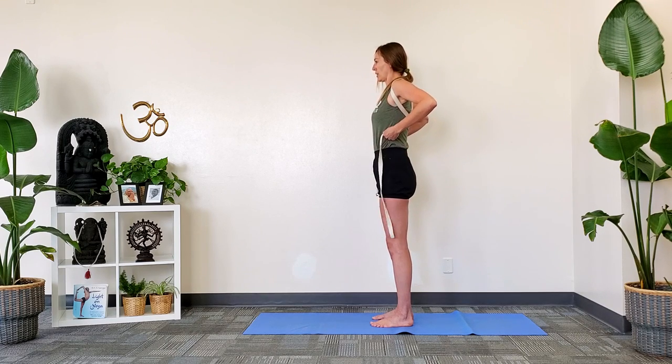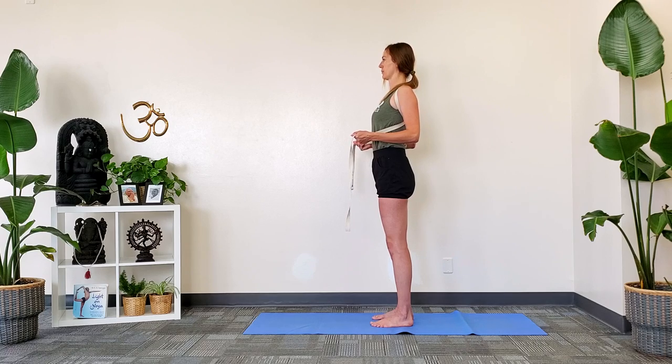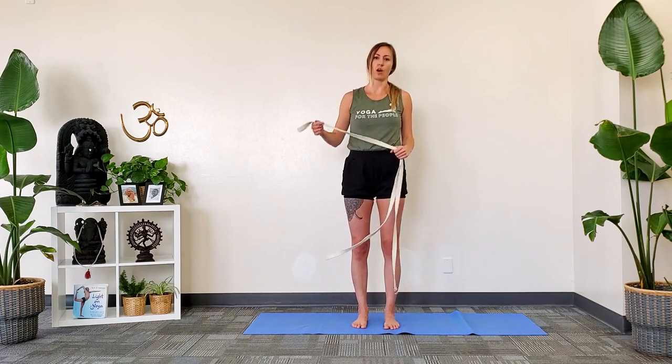Another way you can work in this position is to pull straight forward, which gives a slightly different feeling and a little bit of a different action. You can hold that for as long as you'd like — you can walk around like that for a while. It's also very helpful for teaching us good posture.